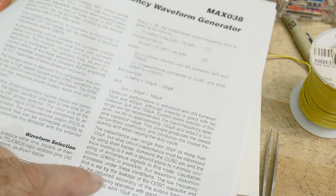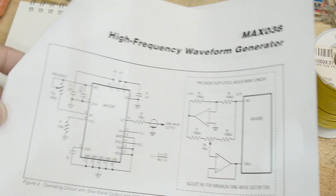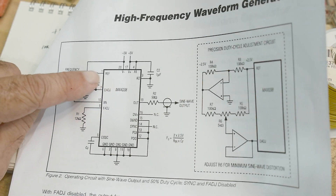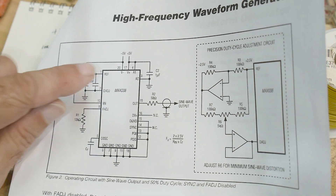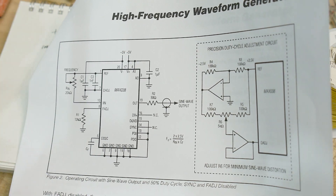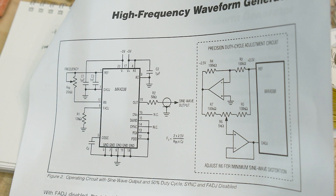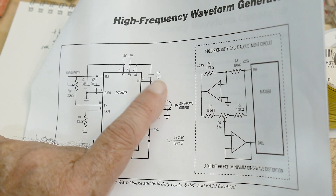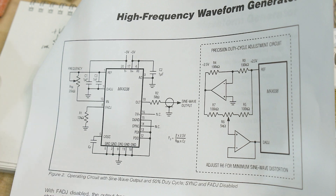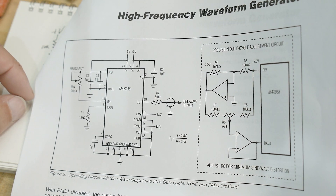Here's the schematic I breadboarded up from the datasheet. It has a variable resistor from pin 1 to pin 10. Pin 1 is a voltage reference so it's stable, and that sets a current into pin 10. Then you set the capacitor — I have 120 picofarads on C2 right now, which will give us some higher frequencies. Everything else is mostly grounds, so not much else going on.